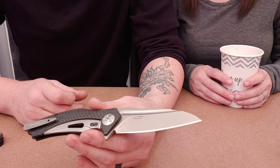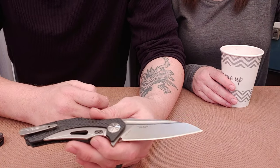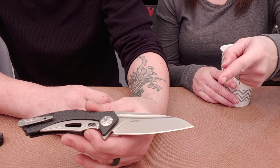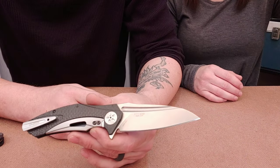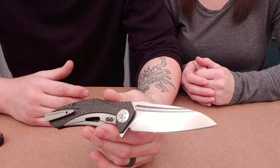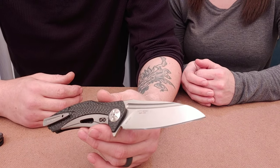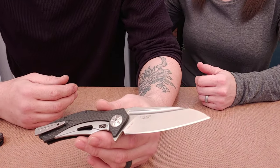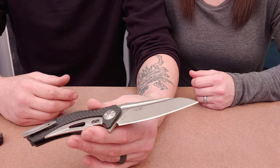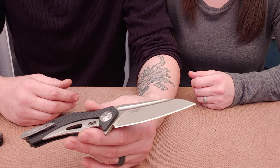We want to give a huge thank you to Acuminous Edge for sending these knives to us and allowing us to check them out. He's a really good friend of ours and has been very kind, sending us such beautiful knives and allowing us to get our hands on knives we definitely would not have been able to otherwise.